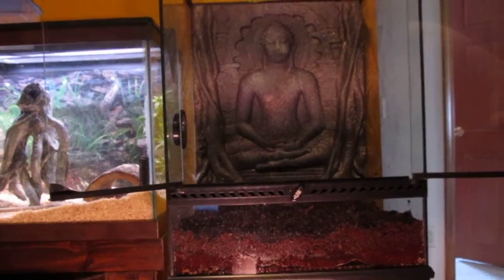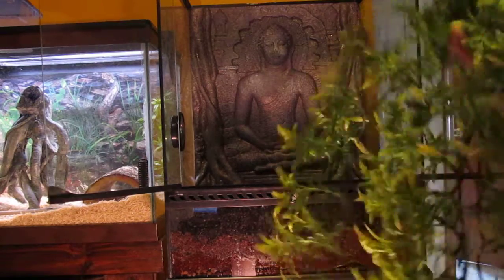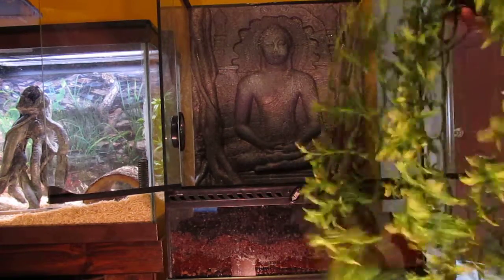Sorry, adjusting my camera. All I'm putting in right now is going to be some fake plants. These are pretty good — I like these. The frog and the gecko love these.